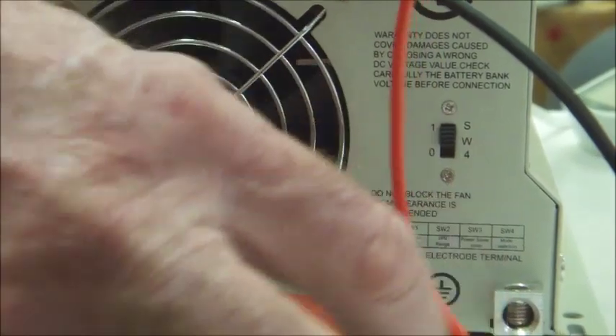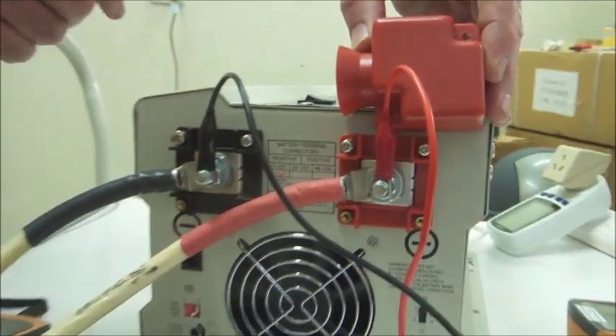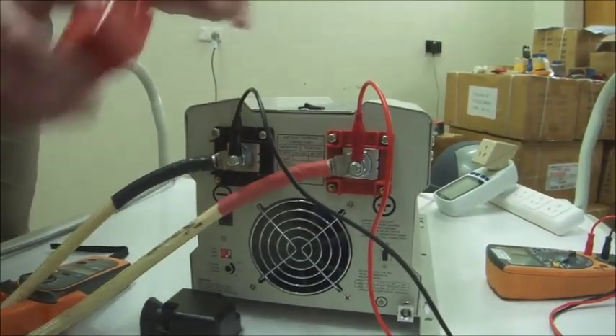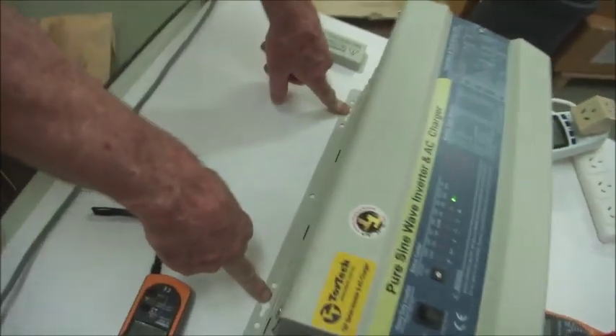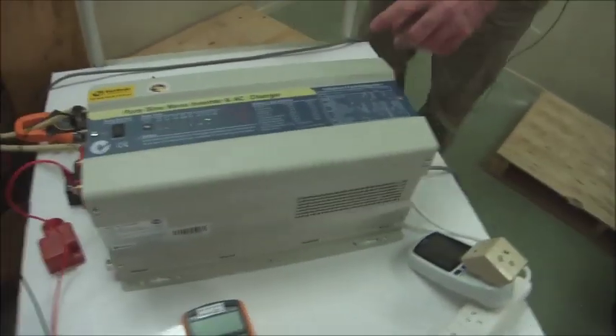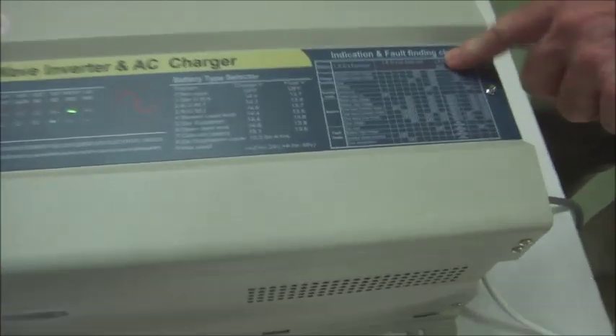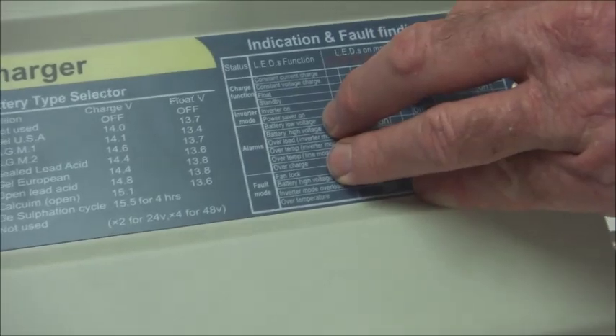This is the earth connection here. And these are the covers that fit over the terminals to give you protection of the DC terminals. Very professional unit. If you notice, it can wall mount — you can mount this up vertically on the wall and allow the fan to blow the air through it. All the LED alarm controls are all explained on the fault-finding indication on the front of the charger inverter.